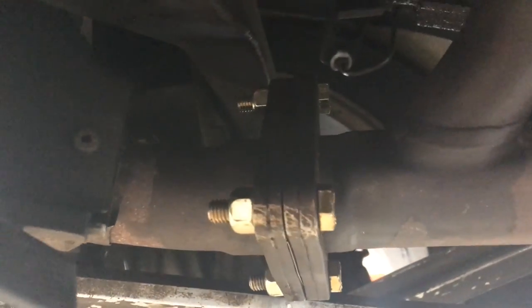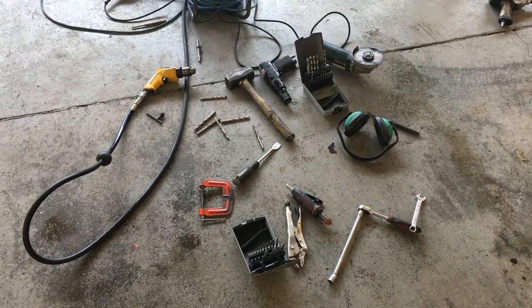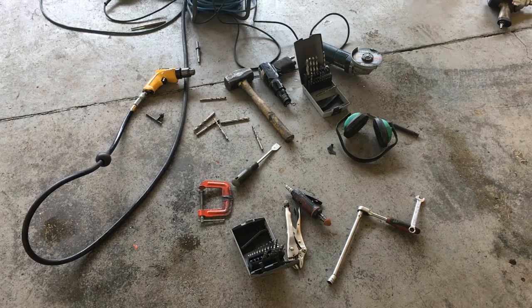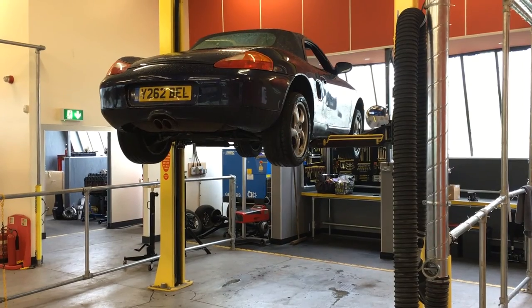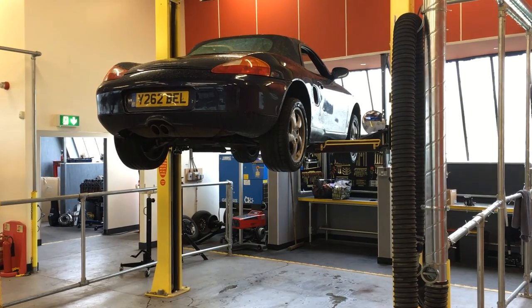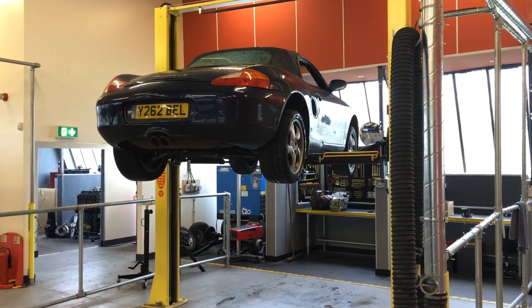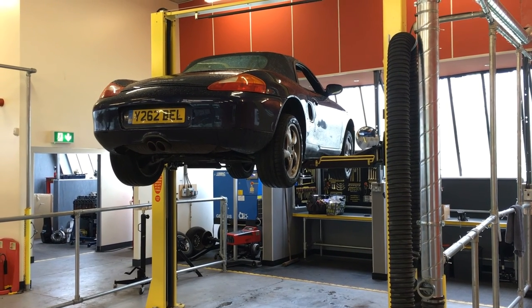Next we fitted a new gasket and fitted the new nuts and bolts. Here's a look at all the tools we used. We did also try using a G clamp to press the studs out but that didn't work. We were running out of time and even though the other side of the exhaust needs doing as well, it's not blowing just yet so we decided to leave that for another time. I think I will investigate using heat to get the studs out next time.